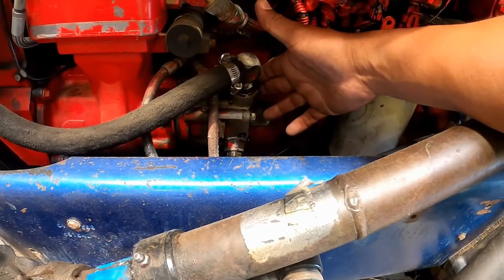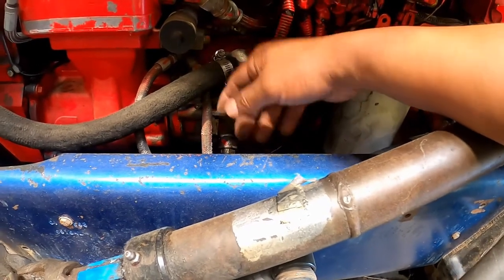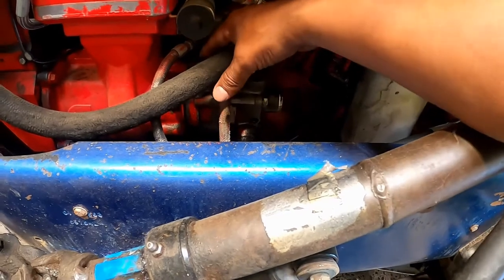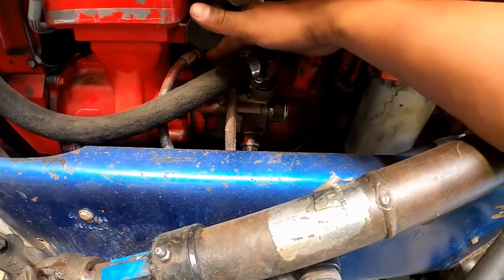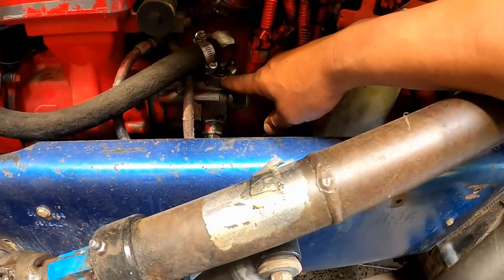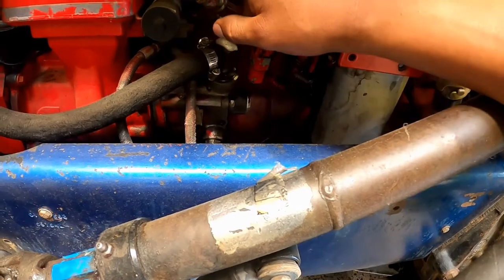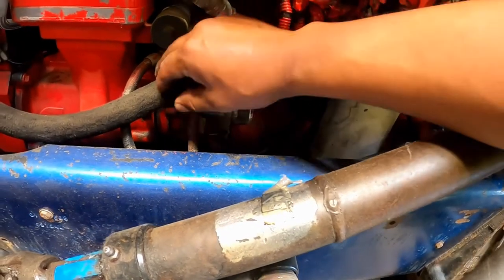Power steering pump: check that the pump is securely mounted with no loose or missing bolts. Usually power steering pumps only have two bolts — one on top and one at the bottom. You're checking for fluid leaks and cut, cracked, or frayed hoses.